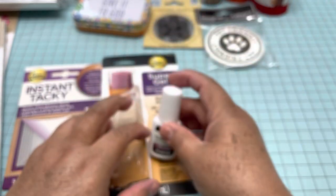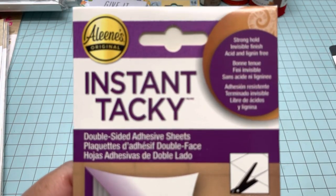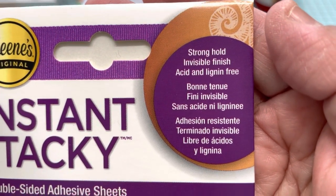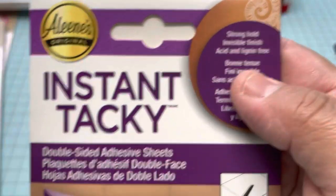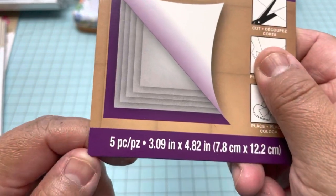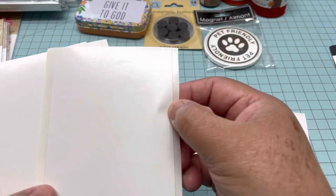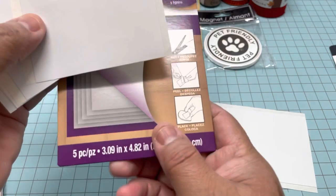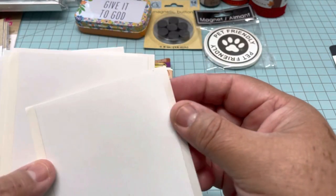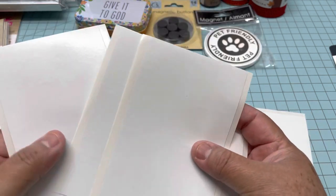This one is from Alin's as well. It says Instant Tacky and it says strong hold, invisible finish, acid and lining free — so this is perfect for scrapbooking. Right here it says double-sided adhesive sheets and it comes five pieces. The size is three by four and 82 inches — almost five inches — and it's like double-sided tape but in sheet form. It comes five sheets.